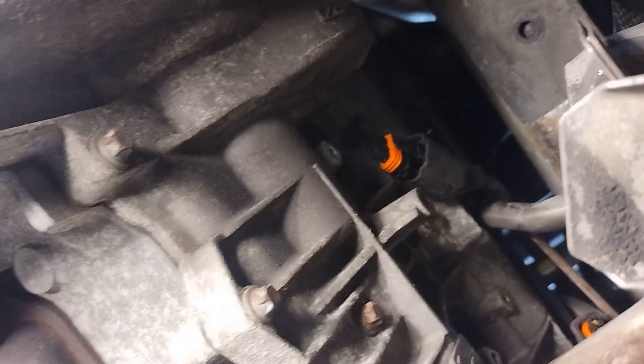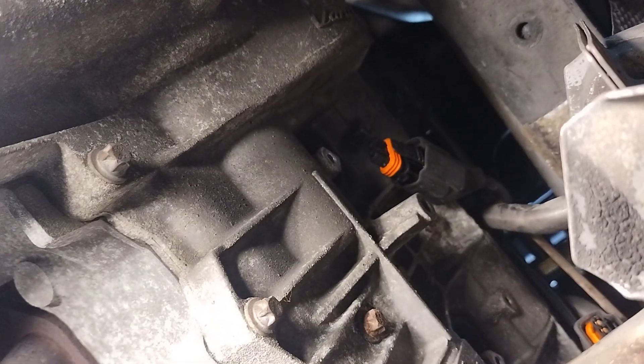Welcome back to another episode of Automotive Drama. Today I've got a 2001 or 2002 Porsche 911 Carrera with a 3.6 F6 motor in it — F means it's a flat engine, so the pistons are sideways.